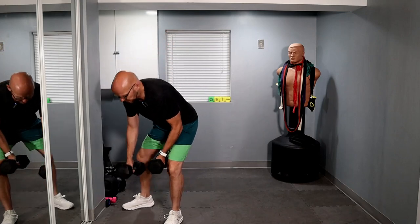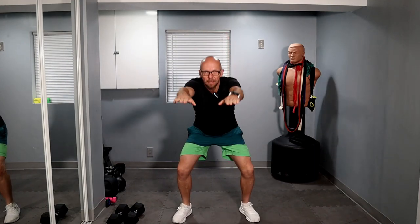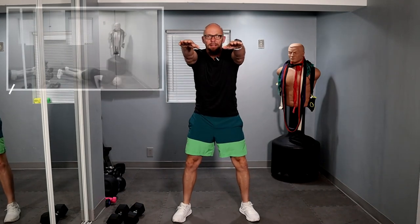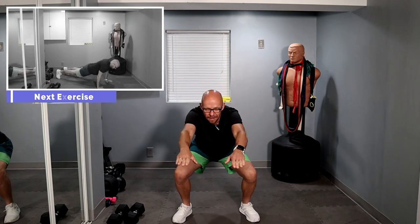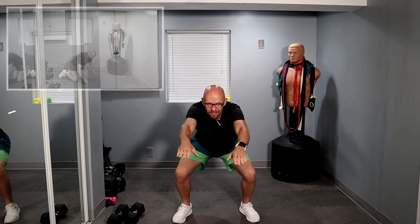And right back to the top — 10 air squats. Ready? And let's go — one, two, three, four, five, six, seven, eight, nine, ten.